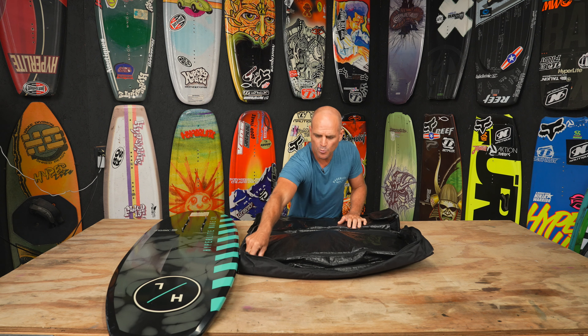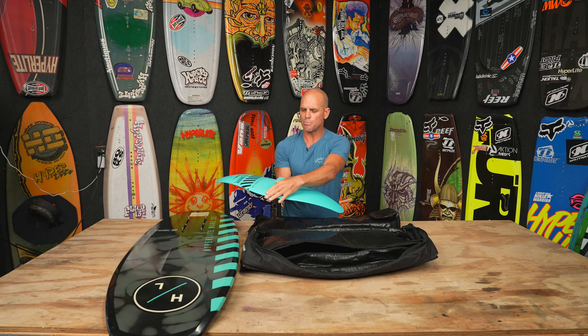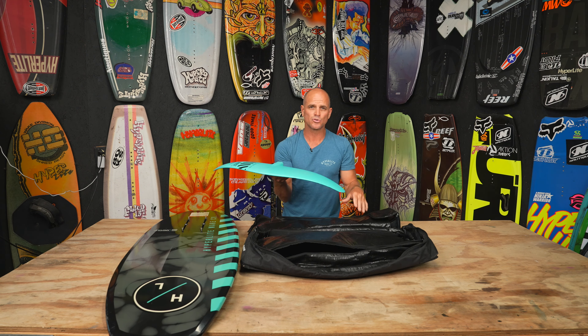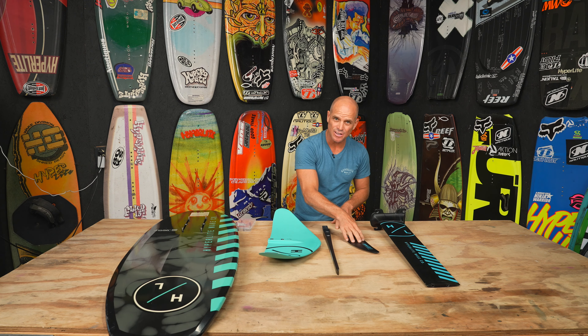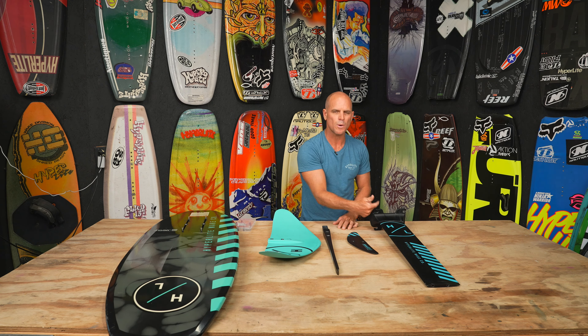The first thing I like to put together is the front wing. The most recognizable piece of a foil is your front wing. This is a fiberglass and foam front wing that has a pretty deep cord, so it's really stable and great for learning. The next piece is your fuselage, your tail wing, your mast, and your tools and hardware. To name the parts: front wing, fuselage, tail wing, mast, and collar. The collar is what mounts to the board.